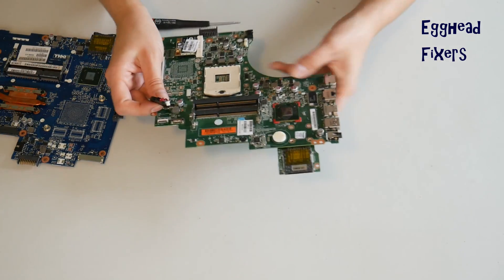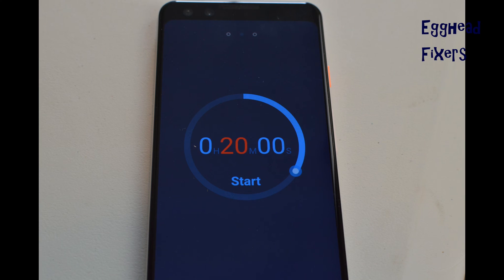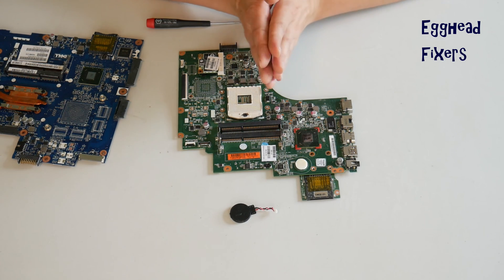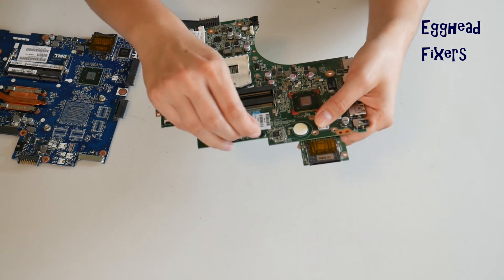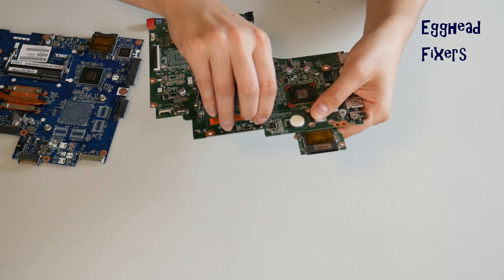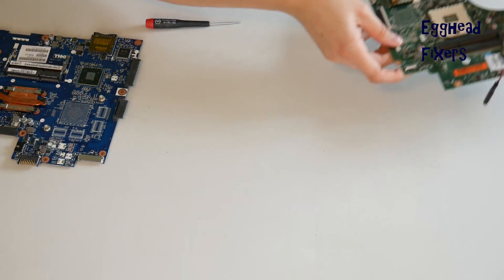Now that you've done that, go ahead and set your CMOS battery and your motherboard aside for 20 minutes. This amount of time will reset BIOS. Once that time is up, you've done your BIOS reset — it's that simple. This fixes a world of problems, including the ones we mentioned at the beginning of the video. Go ahead and plug it back in gently, just like you did, and now BIOS is reset.